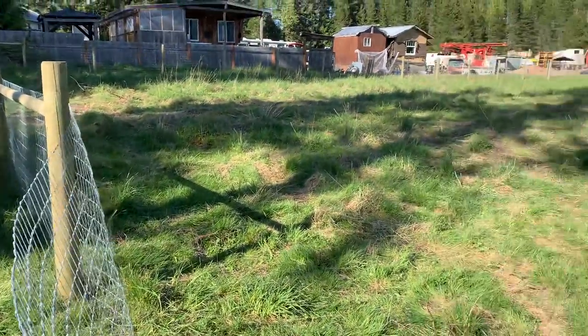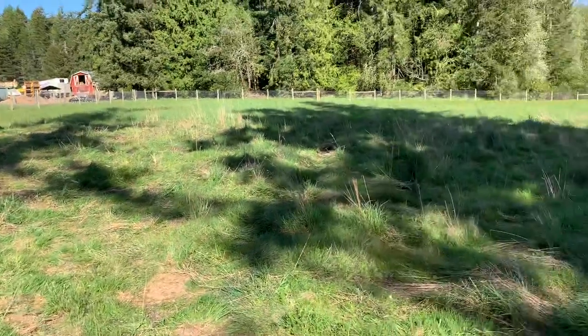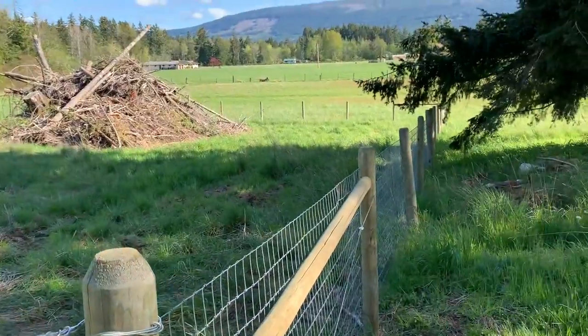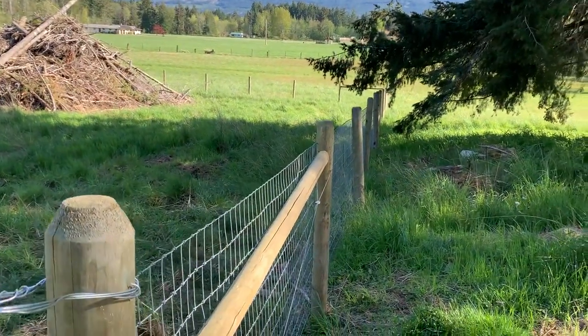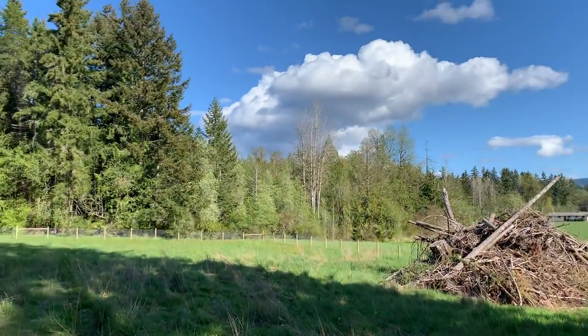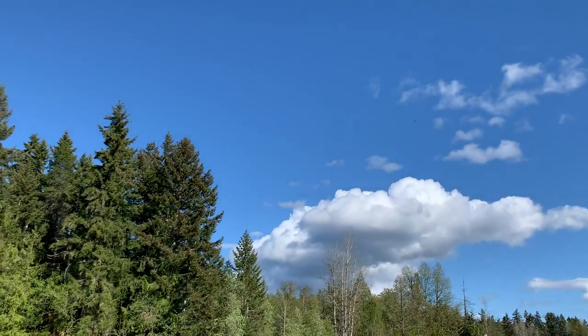Two days. She helped me put the posts in, had all the materials here and she helped me with the posts. So if they're not straight, then she chose the quality of the straightness, which is fine. And it looks good. Off home. Bye. Thank you.